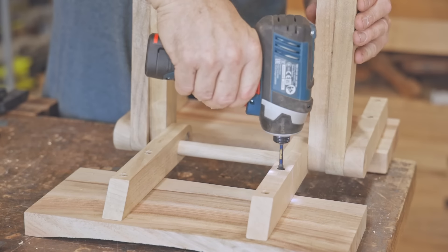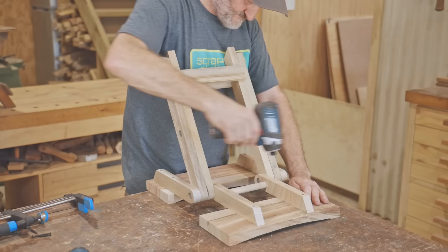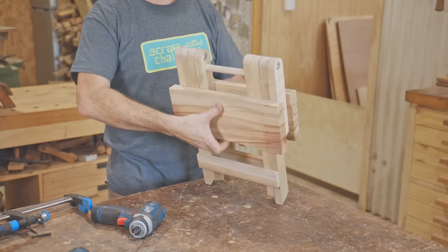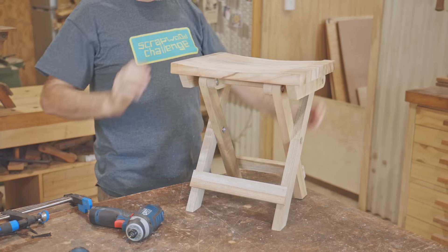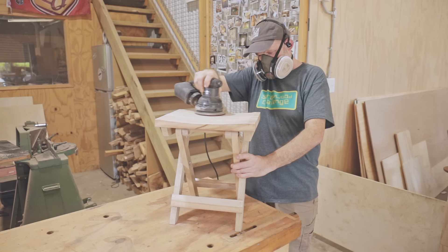I did go back and check that all the supports were well seated by loosening off the screws and refixing them. It's a bit stiff but I can loosen the bolts up a touch and it should loosen up on its own over time.